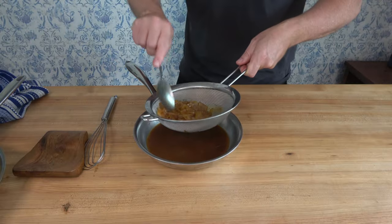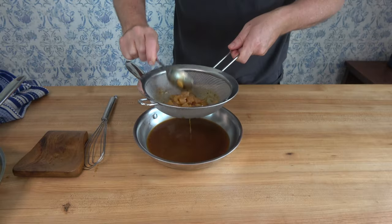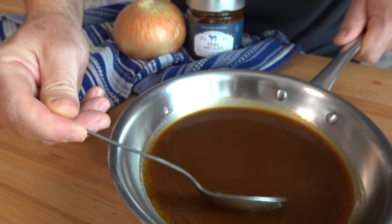I can hear it now — he's taking those onions out, he's going to throw them away. Nope! You can either just eat them like this, put them on a sandwich, put them in meatballs, or use them for another dish. They're absolutely delicious.